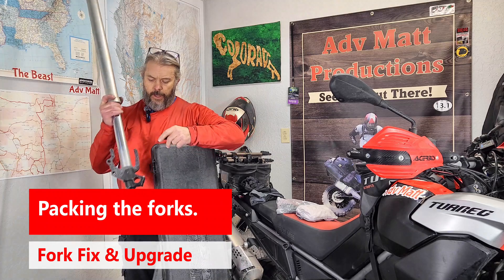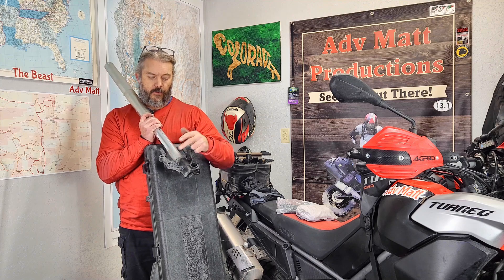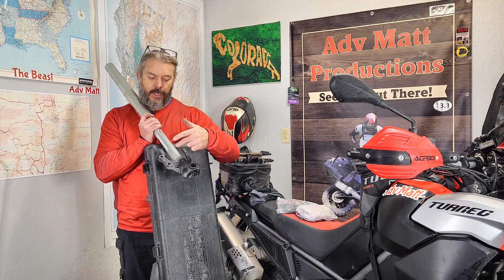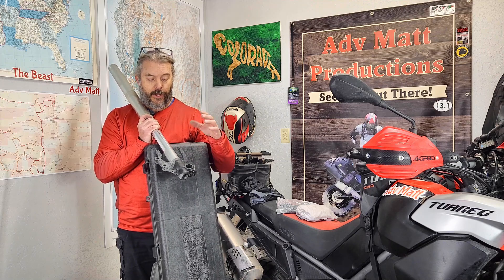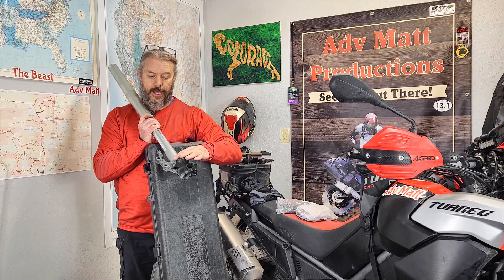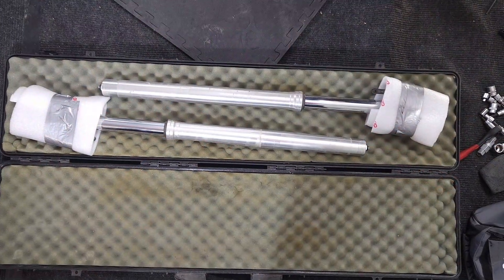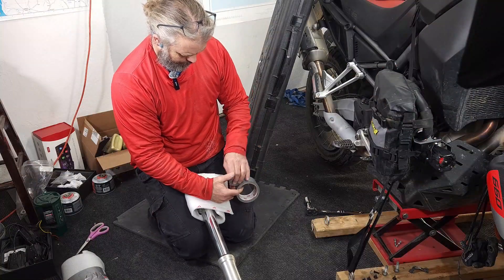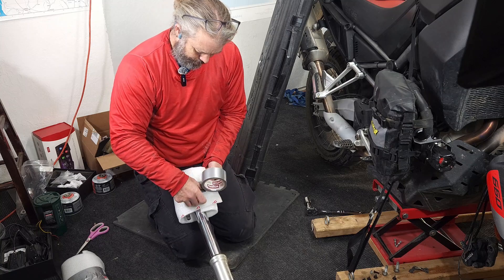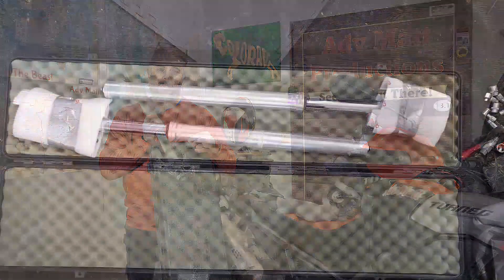I've got my rifle case here. Paul actually asked me to point this out — the most important thing to protect on these forks are the lugs, because if these get damaged, a lug replacement may be very hard to source. When I pack them in the box, I'm going to set the lug side opposite of the other fork so they can't bang into each other. I'm also going to wrap these in plastic wrap or bubble wrap for additional protection.